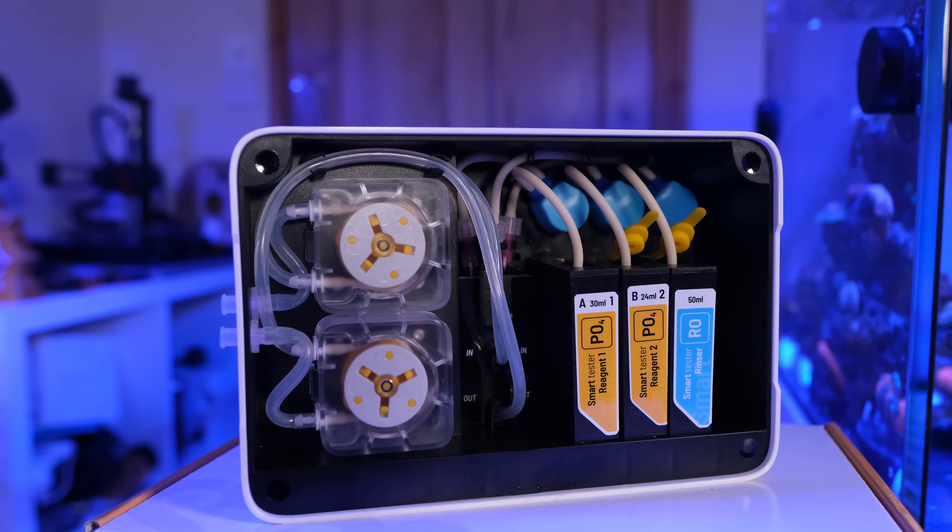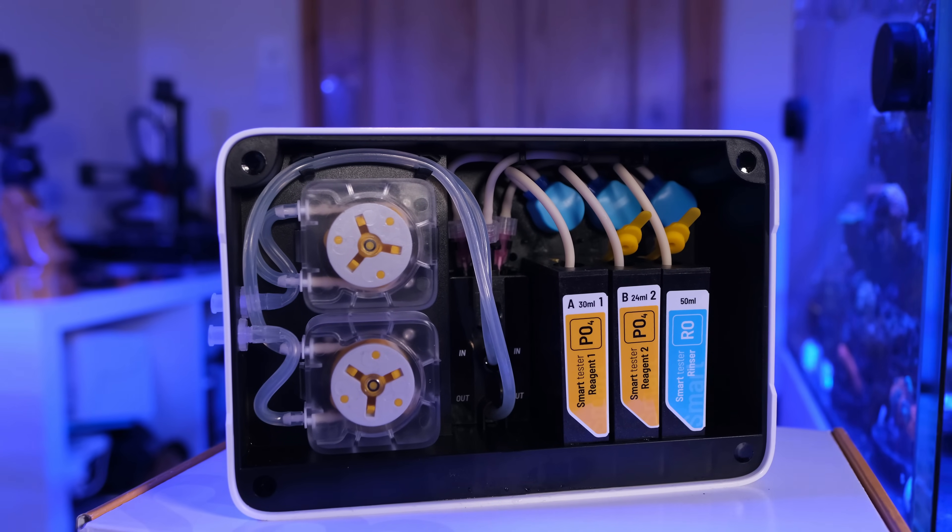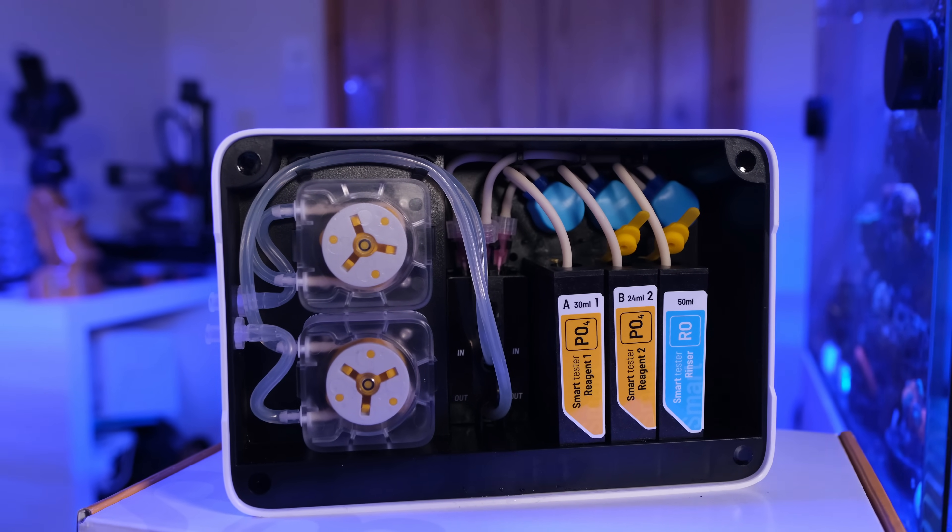The Refactory Smart Tester came out just over a year ago to much hype, with the potential to automate testing for nitrate, phosphate, calcium, and magnesium. But at £600 per unit, it's not exactly an impulse buy. So today, I'm going to give you my long-term thoughts on it after 12 months of use, so you can decide if it's worth the premium price tag.